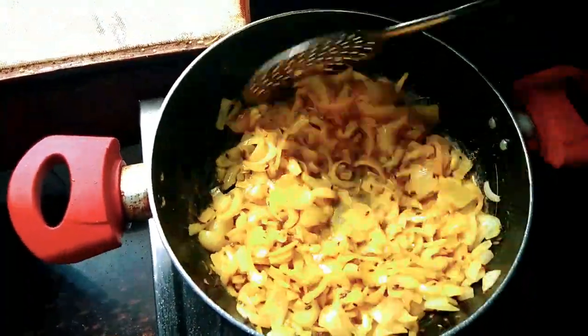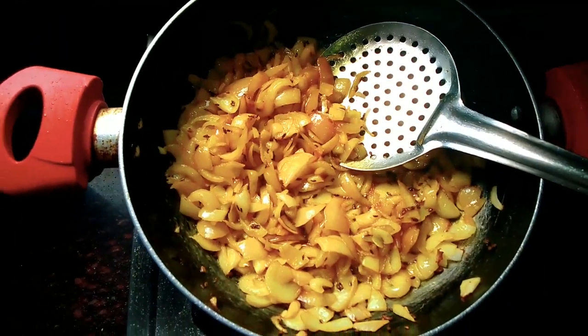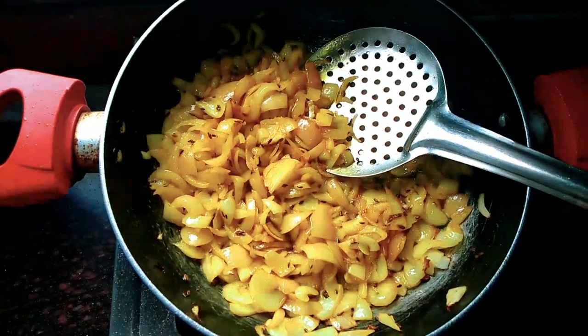Sauté the onions for 5 minutes till they become brown in colour. Make sure that the onions don't get burned, so keep the flame at low.